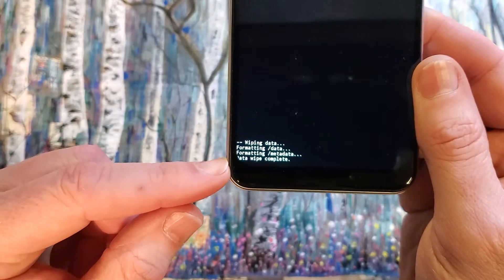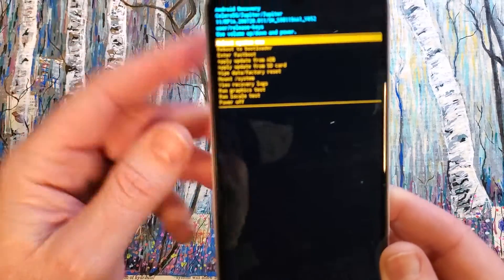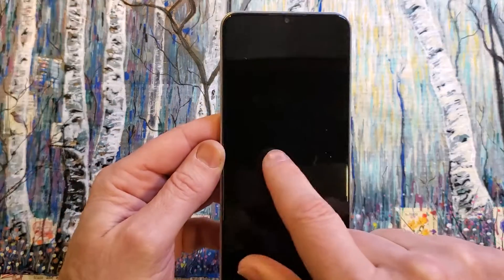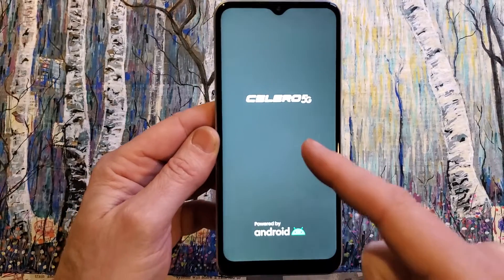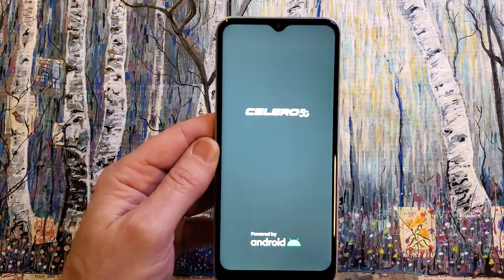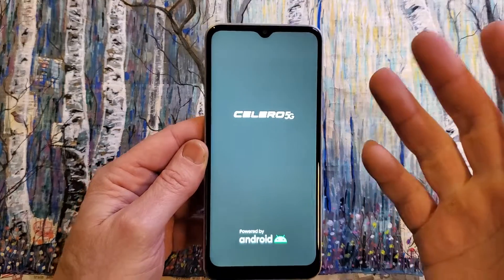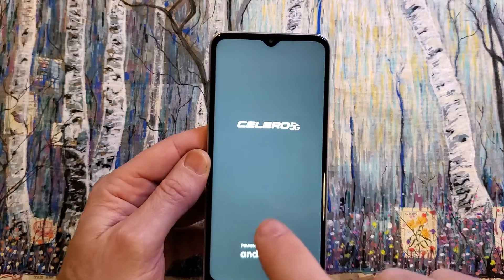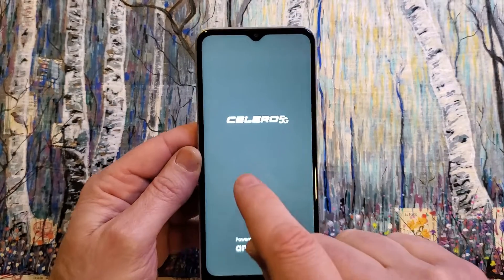Down here you'll see that the data wipe is complete and it is now safe to reboot your system. Keep in mind, if you have turned this phone on and put in your Google or Gmail login and password, and turned on Find My Device, you will need those credentials to log back into this device.